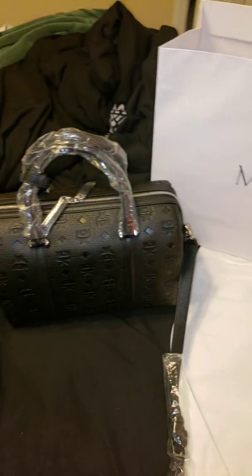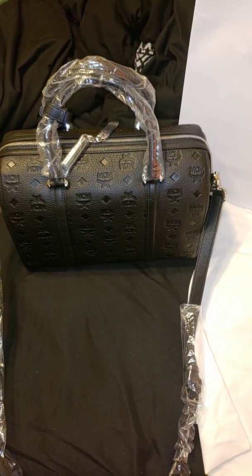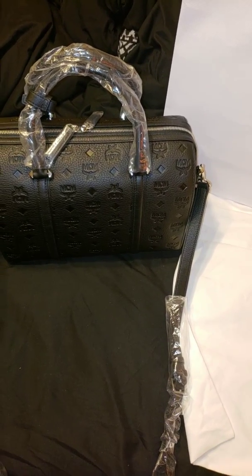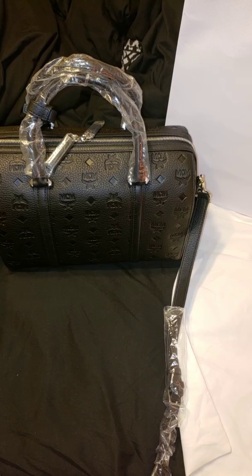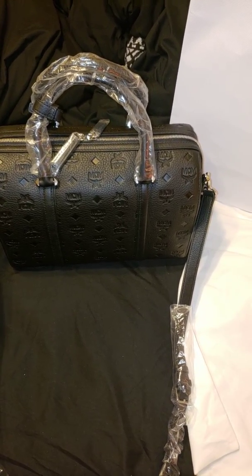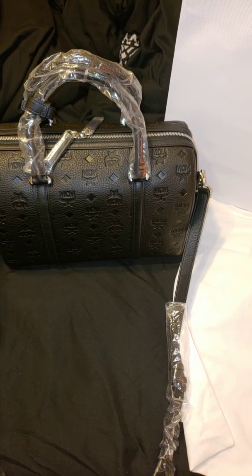I initially wanted this bag and it was $5.75 on the site. I looked at it for a few days, went back and forth. Checked the MCM website and they had it on sale for $7.75, so that would be a savings of $200. I'm like, let me hurry up and jump on it. A couple days later it was out of stock.